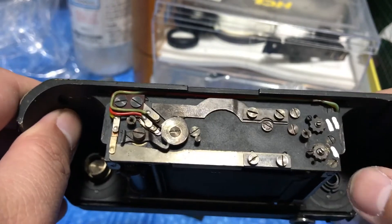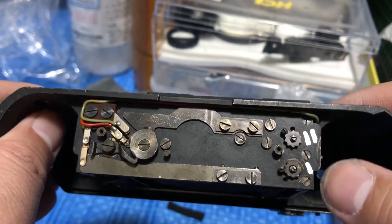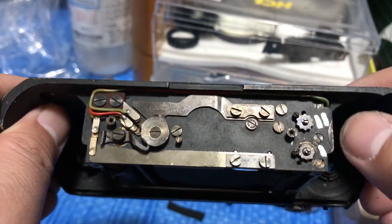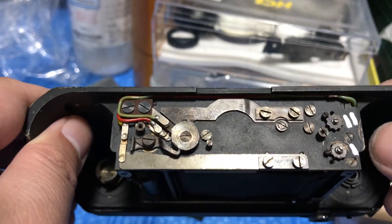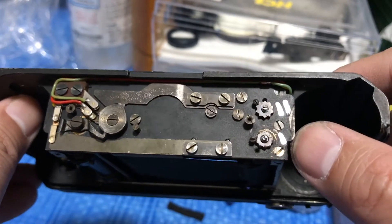Here are the important parts — you see this thing, one and two. I took a silver marker and made these marks for my reference later, so I know which one to adjust for the front and back shutters.